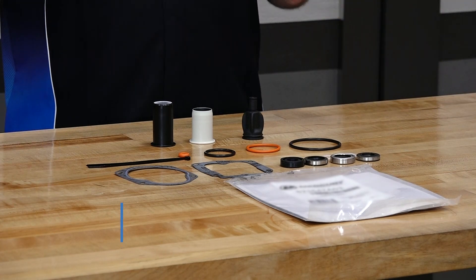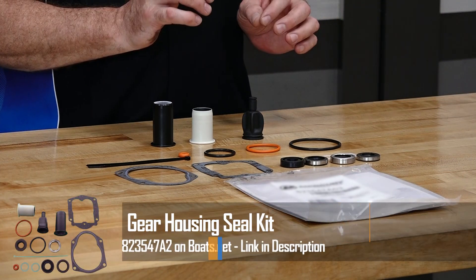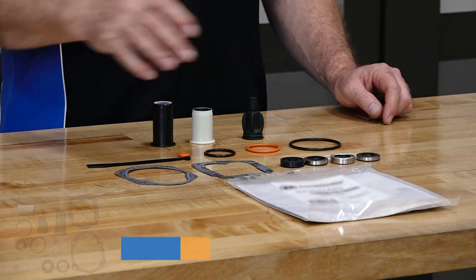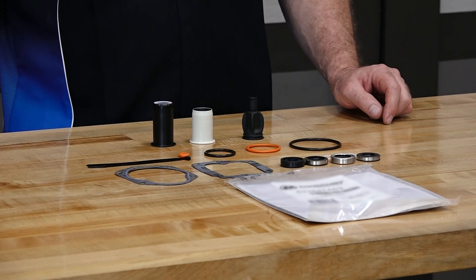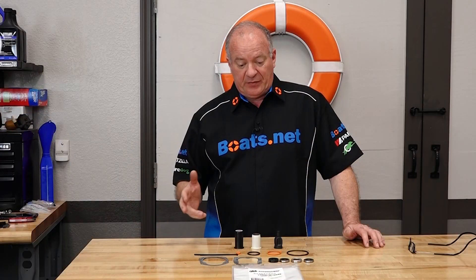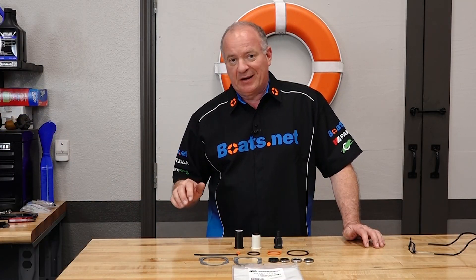What I decided to do here was instead of just ordering the specific parts for this particular project, I went ahead and ordered a seal kit that has everything you would need no matter which part of your lower unit is leaking. So now that we've got our parts together, let's go over there and knock it out.